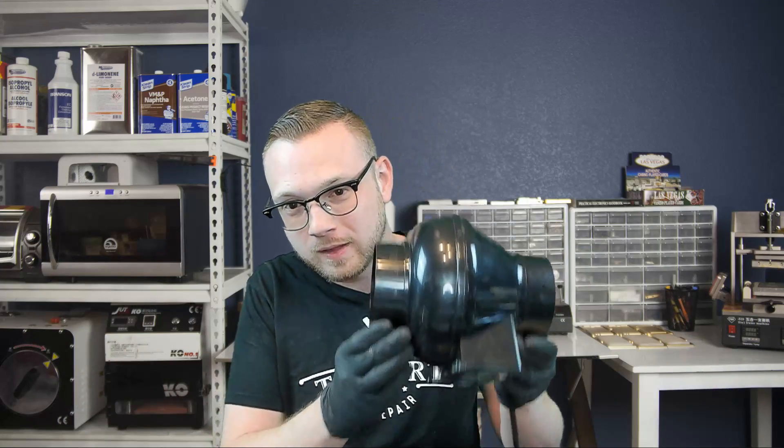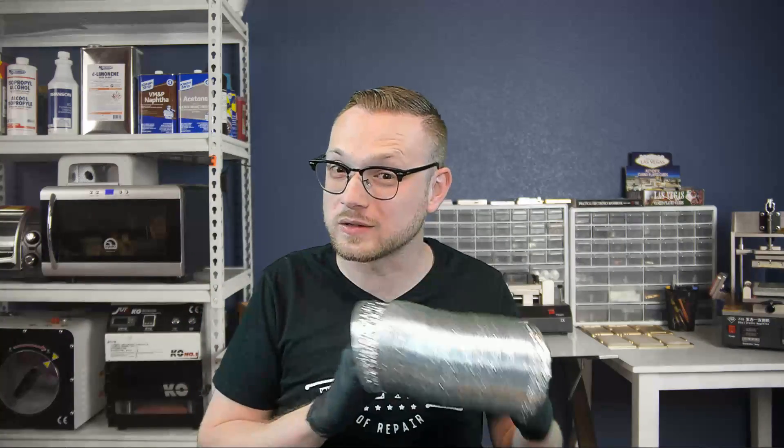The first thing we're going to need is a four-inch inline duct fan — it's about 200 CFM. Don't buy the 100 CFM cheap ones; you're wasting your money. This is only like $20 anyway. All the links for everything are going to be down in the description. Second thing, we're going to need some ductwork, because we're going to create that little hose that comes to our work and pulls the fumes away from us.